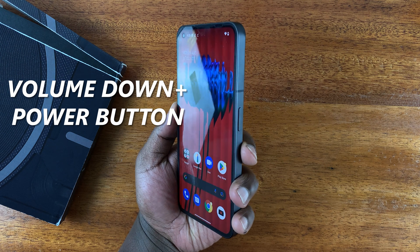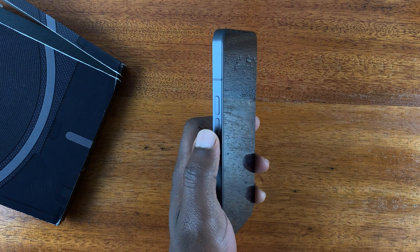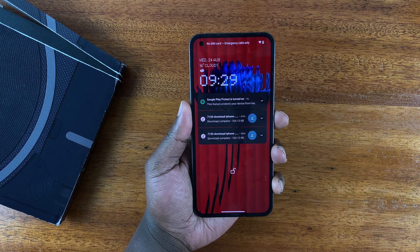The power button is on the right-hand side of this phone — you can see it right there — and the volume rockers are on the left: volume up and volume down. To take a screenshot, simply press power plus volume down simultaneously.